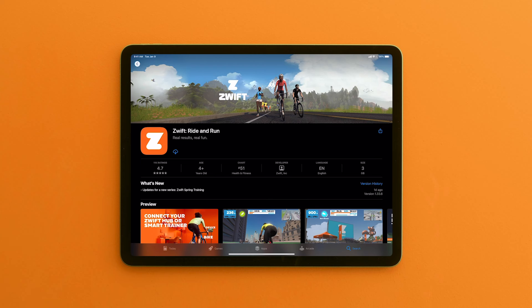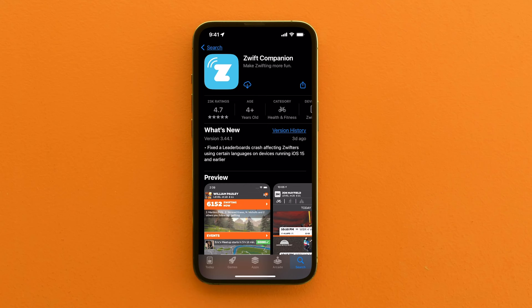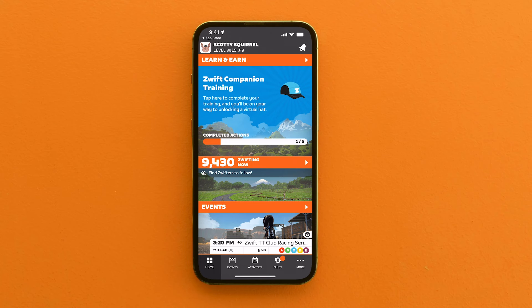If you haven't already done so, download the Zwift app on the device you will be using. You should also download the Zwift companion app using your phone's app store. The Zwift companion app makes Zwifting more fun and is the place to go to update the Zwift Play firmware. Before starting your first ride, make sure Zwift Play firmware is up to date using the Zwift companion app.